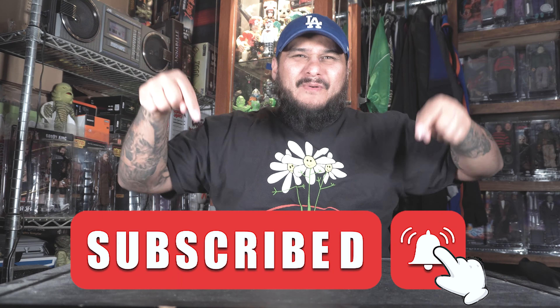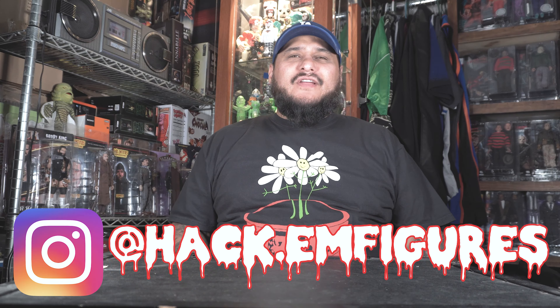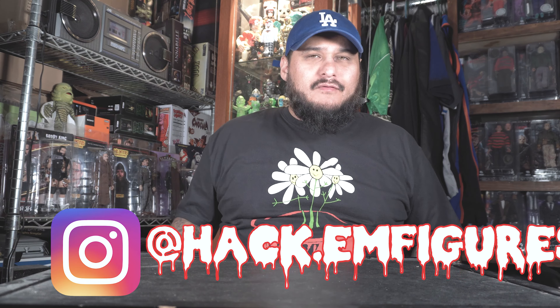Thanks again for checking out this review on Little Mr. E, the brand new vinyl figure in the black hoodie. If you're new to this channel, hit that subscribe button right fucking now — I appreciate it. Follow me on Instagram at Hackam Figures for toy photography and many toy reviews. Thank you guys for checking it out, and I'll catch you motherfuckers on the next one. Peace the fuck out.